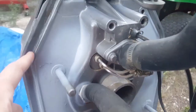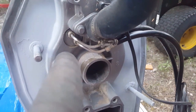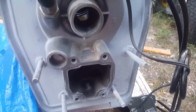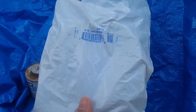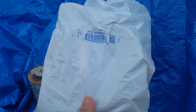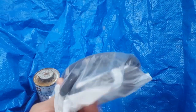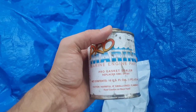Next we're going to talk about the seal before we apply it - what the seal looks like and which seal you need. This is part number 385255-01, made in the US. As I described in my prior video, it looks like a neoprene rope - that's going to be the seal for the gimbal housing.